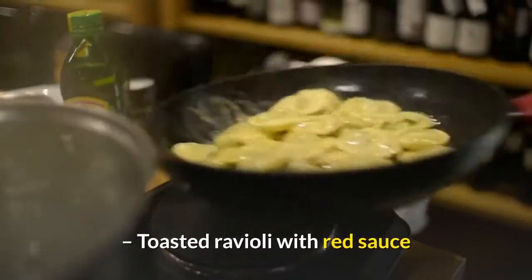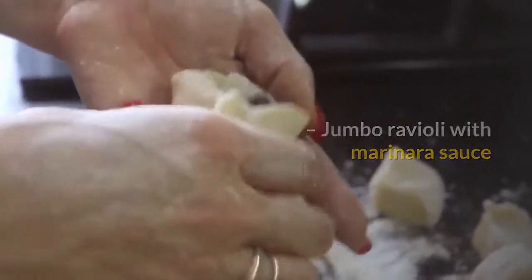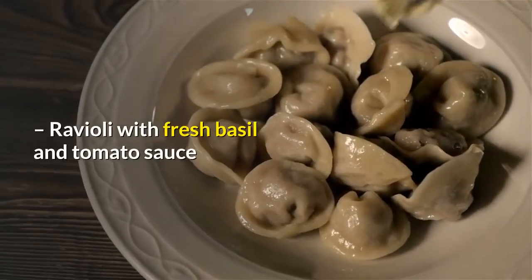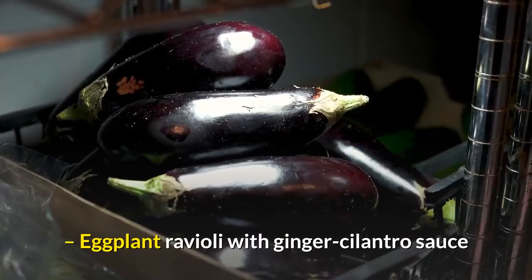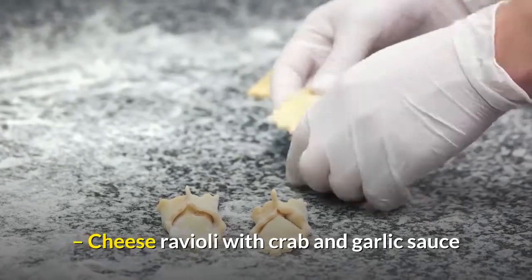Choose your pick from the many sauce combinations: toasted ravioli with red sauce, jumbo ravioli with marinara sauce, ravioli with fresh basil and tomato sauce, eggplant ravioli with ginger cilantro sauce, and cheese ravioli with crab and garlic sauce.